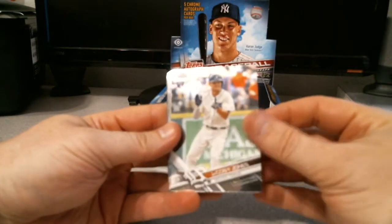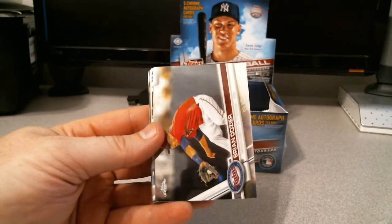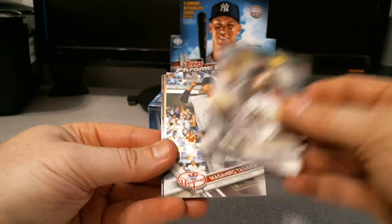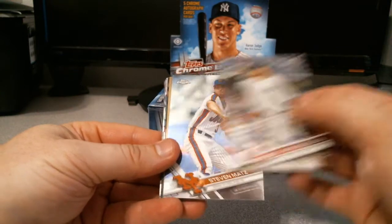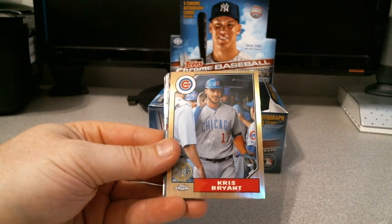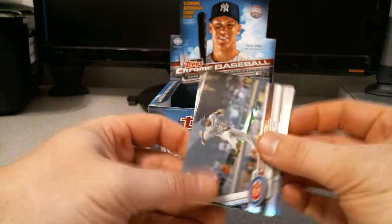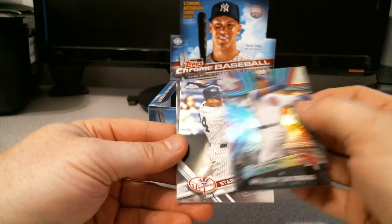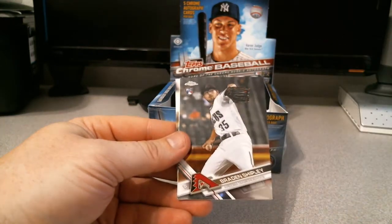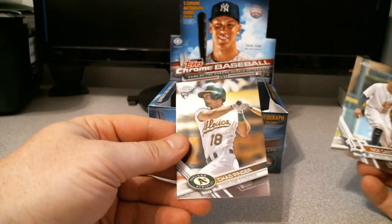Three more packs left. Jacoby Jones rookie, base Brian Dozier, Jerel Cotton rookie, Masahiro Tanaka - nope, that's gonna be the base - Steven Matz, Chris Bryant 30th anniversary, Addison Russell refractor, Wilson Contreras future stars, Starlin Castro, Ian Desmond, Brayden Shifley rookie, Nick Castellanos, and Chad Pinder rookie. I've got one more auto left.